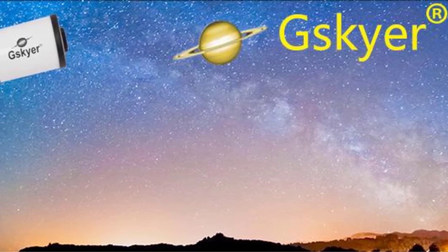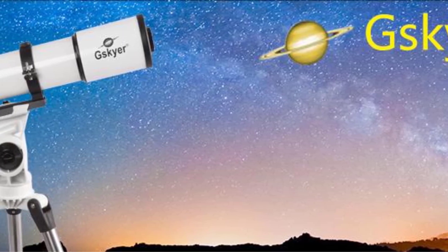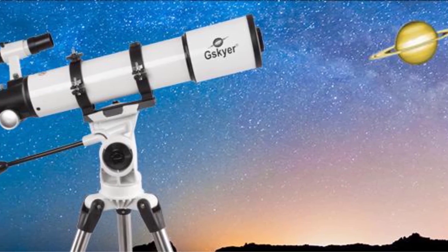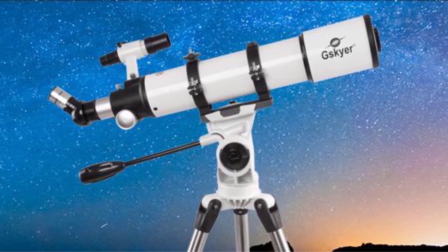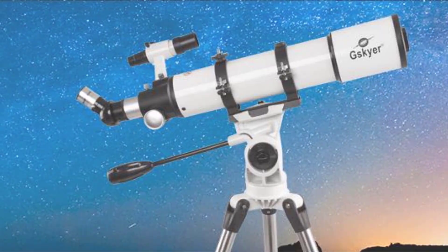If those instructions were to be fixed, we'd have no complaints about this model. If you're looking for a high-performing telescope on a budget, you'll like this one. Thanks for watching this video — hope you liked this unbiased review. Please don't forget to subscribe to get news of upcoming reviews. Stay tuned.